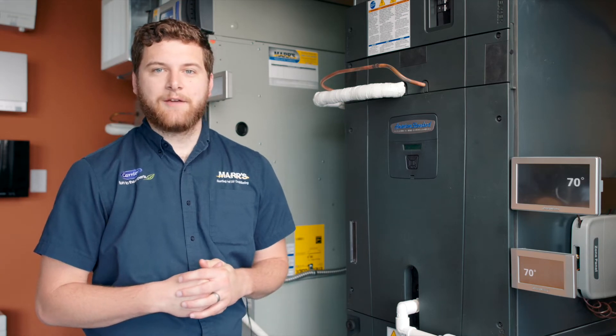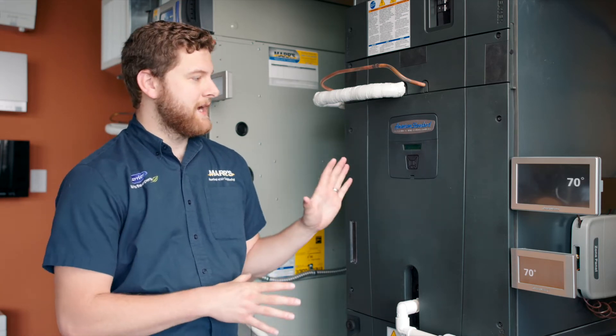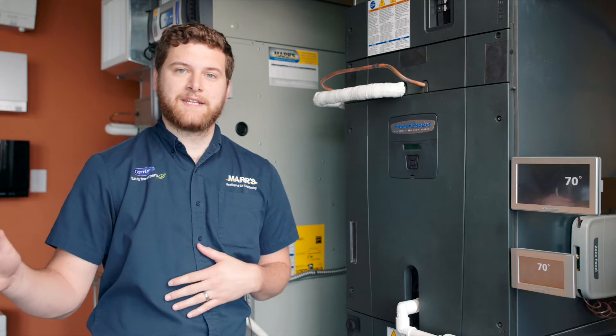Hi, this is Kyle with Mars Heating, and today we have the American Standard TAM9 Air Handler and Platinum 19 Heat Pump.